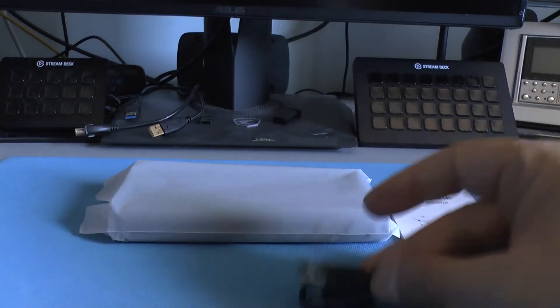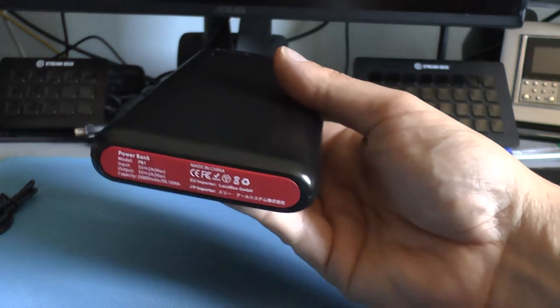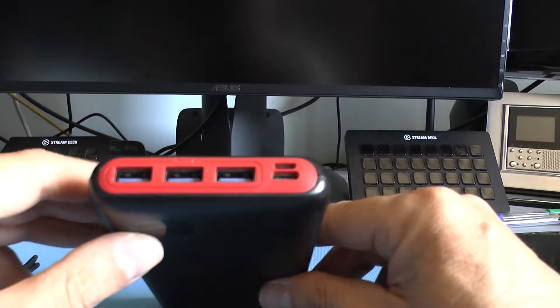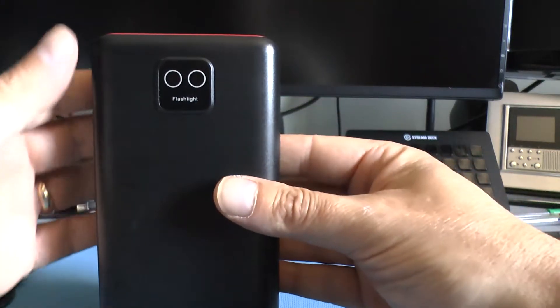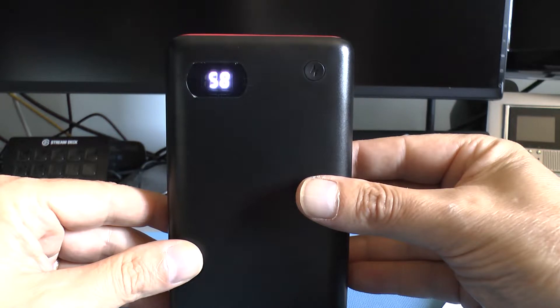Troviamo il cavo di ricarica. Andiamo a togliere le pellicole. Eccolo qua: abbiamo detto 26.800 mAh. Per quanto riguarda gli ingressi e le uscite, abbiamo tre uscite USB che permettono una corrente ciascuna di 2A, poi l'ingresso per l'USB-C per poter caricare la power bank. Dietro abbiamo due comodi LED e davanti un display che indica la carica attuale della power bank.